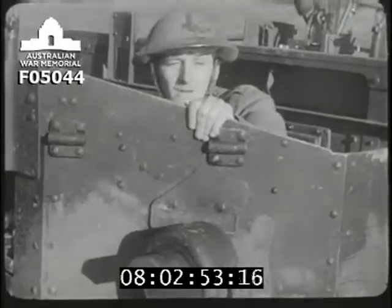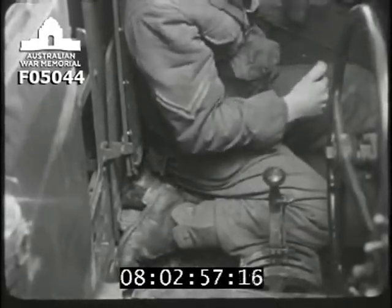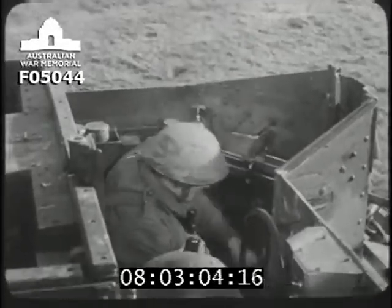The commander's best arc is to the left front. He first observes his target, right leg back, pulls the pin, grips the armour plate and throws.